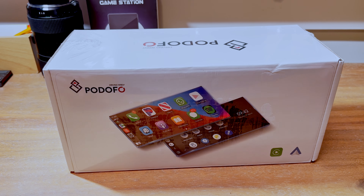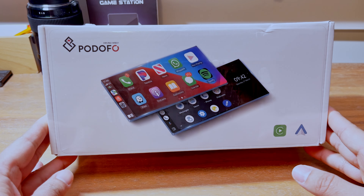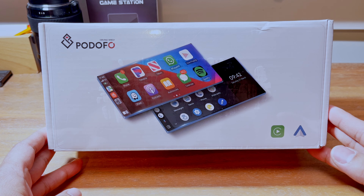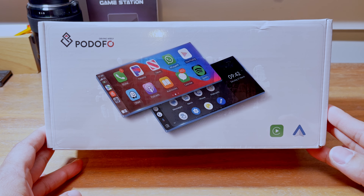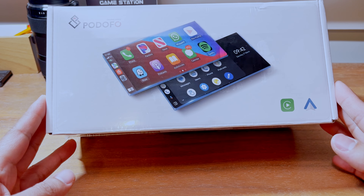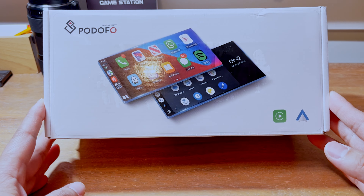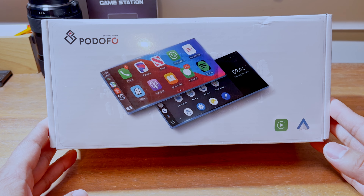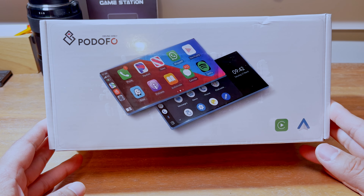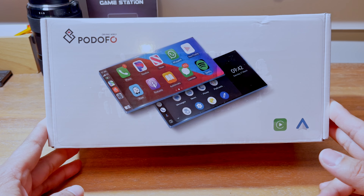There was like a dozen of them on Amazon. I decided to go with this one here. This is a 10.2 inch one from a company called Podofo. What it is essentially is one of these Android box or tablet screens. It can run its own little OS with a few different things, but it also runs CarPlay and Android Auto.